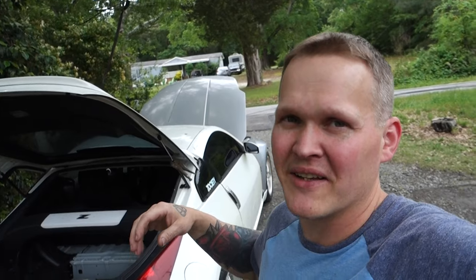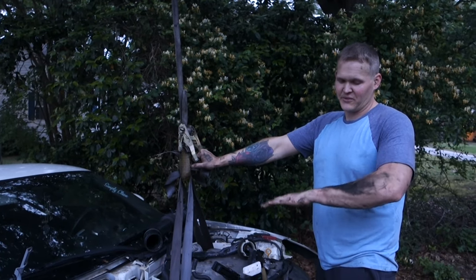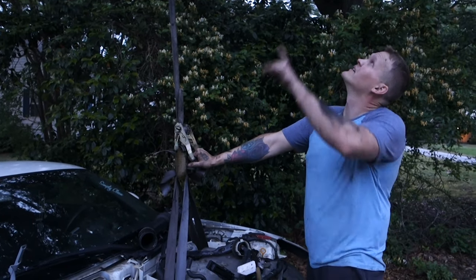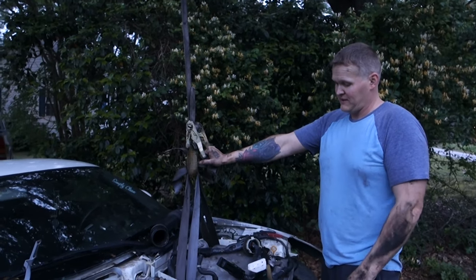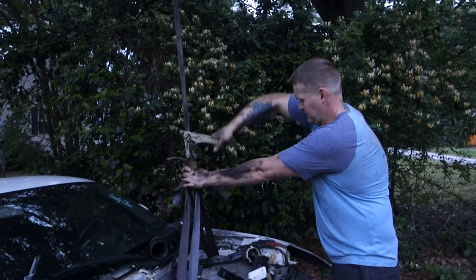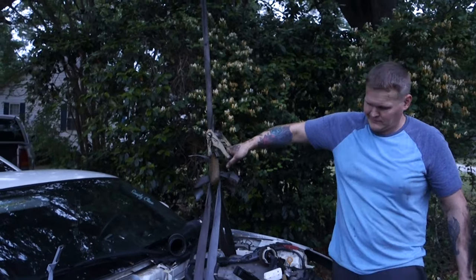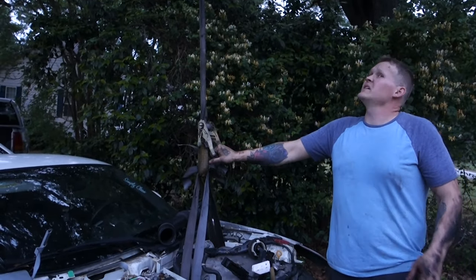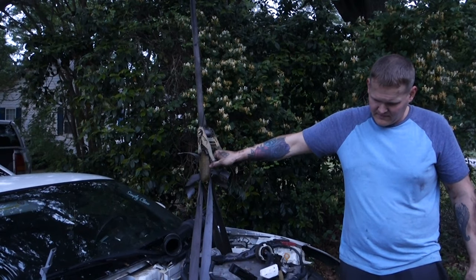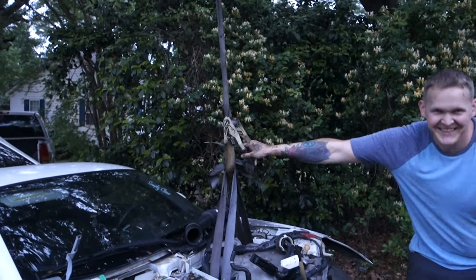I'm going to start getting this thing torn apart. If I run into something that I think is interesting, I'll show you guys. Alright guys, like I told you — super sketchy. I was kind of running out of daylight so I didn't really show you how much. But this might get interesting. It's literally just hanging on by one little branch. I'm seeing an image in my head of like the strap coming down and busting the windshield out. I think I should be wearing a helmet. I'm actually kind of nervous.